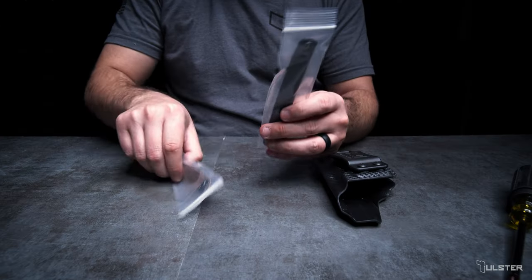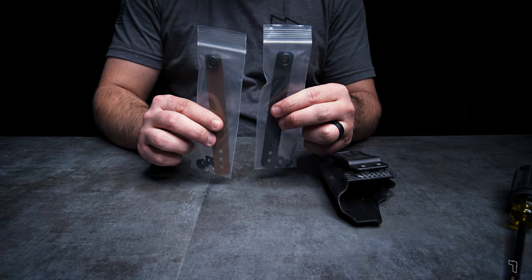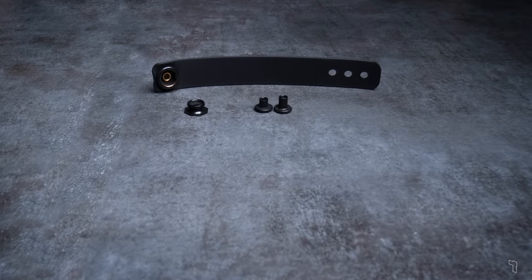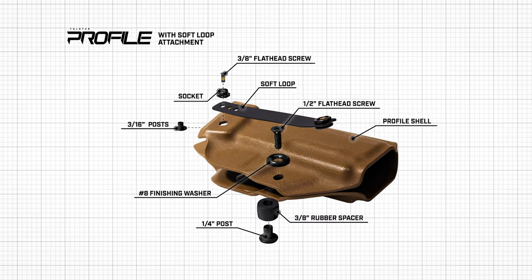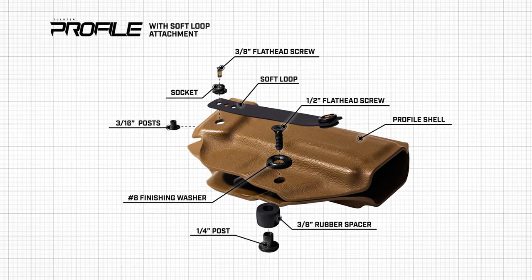Soft loops are available for purchase in black or coyote brown. Included in the soft loop kit are one soft loop, a pull-the-dot cap socket and stud, a quarter-inch slotted post, and a three-eighths patch screw. We've provided a link to the hardware diagram in the description below — feel free to pause the video at any time to catch up.